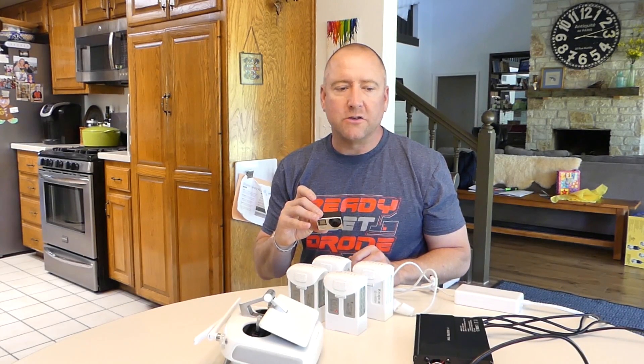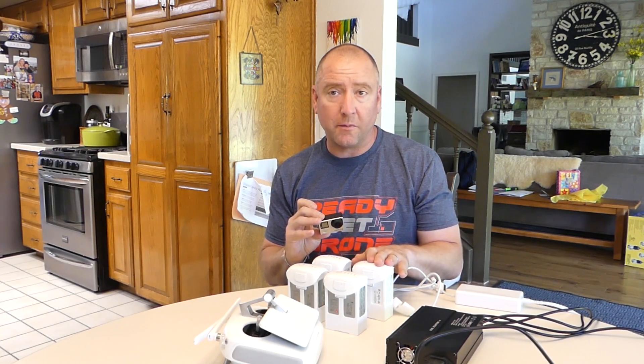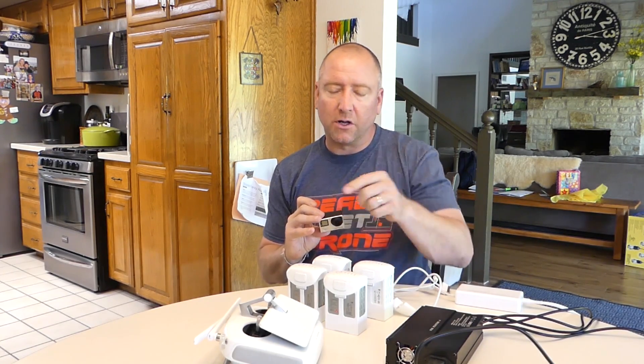Hey everybody, welcome to Ready, Set, Drone. Today I have a charger for the Phantom 4 and the Phantom 4 Pro. It's called the YXCO2, and it will allow you to charge three Phantom 4 or Phantom 4 Pro batteries at the same time as well as the remote control. So stay tuned and we'll check it out.